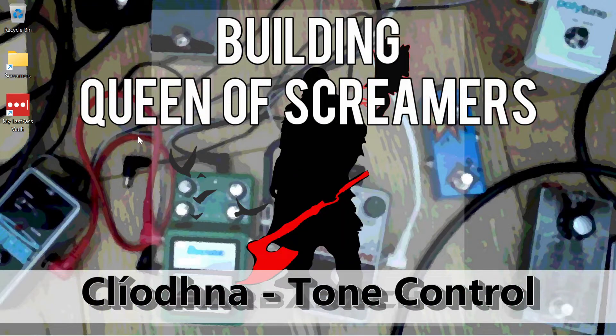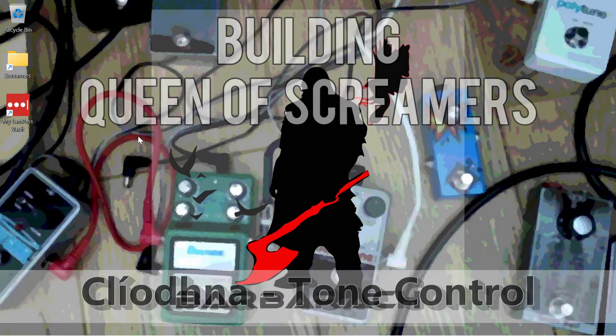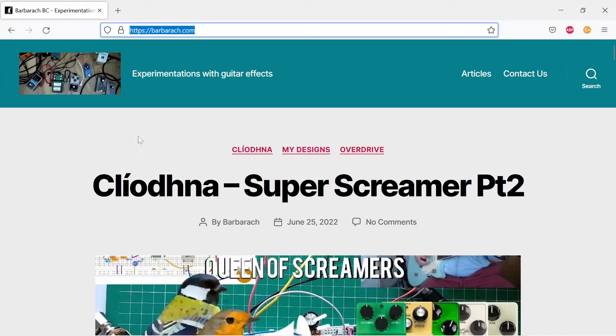Hey, welcome to Barbarak channel. Today, we are continuing our journey with the Super Screamer project.